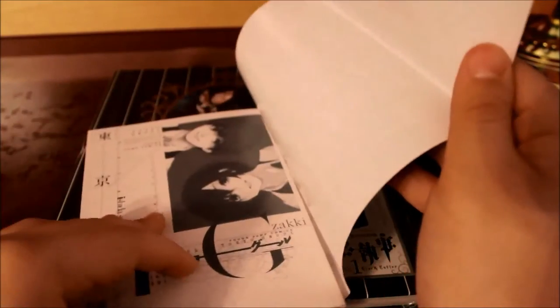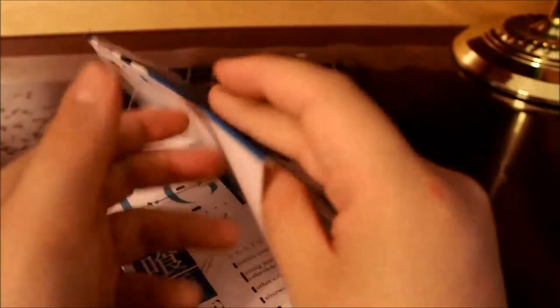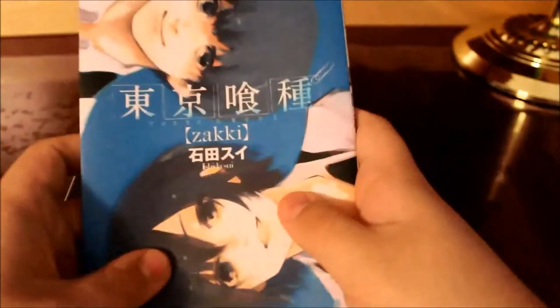A nice way to take off the dust jacket — it's just some basic stuff, nothing too special. Usually with Japanese manga or Japanese art books, you take off the dust jacket to see if there's bonus artwork, but there really wasn't anything that special.